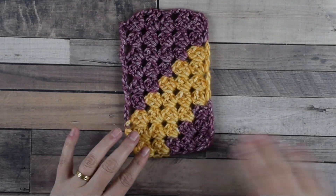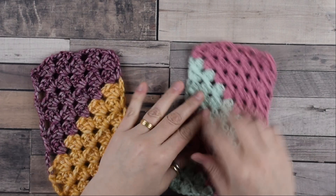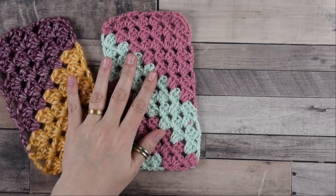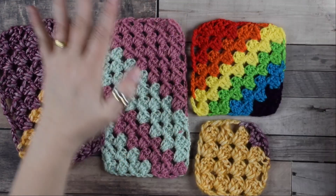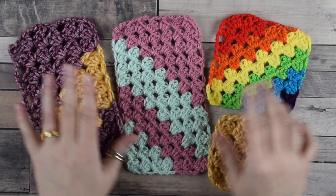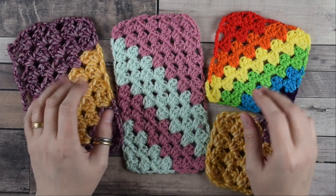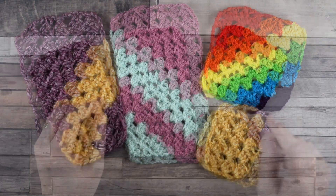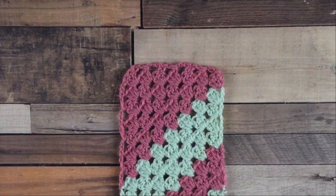Corner to corner crochet can be used to make a triangle, square, or rectangle. Those pieces can be sewn together to make countless projects — larger granny squares or rectangles turned into garment elements, totes, or even entire blankets. I hope you enjoyed this video tutorial. Let me know in the comments below, follow me on Instagram and Facebook — links are in the description box. Don't forget to subscribe and click the bell icon for notifications. Thank you for watching and see you in the next video!